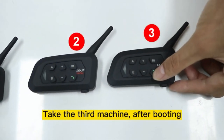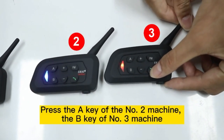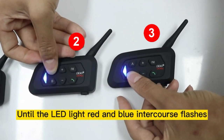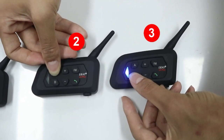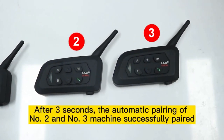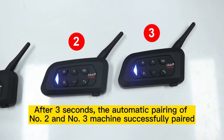Take machine number three. After booting, press the A key of machine number two and the B key of machine number three, until the LED light flashes red and blue alternately. After three seconds, machine number two and machine number three are automatically paired successfully.